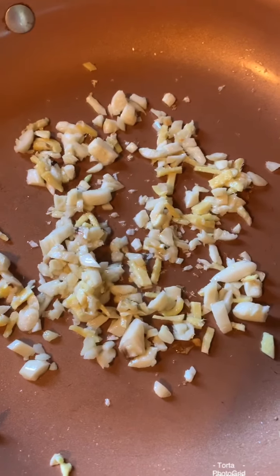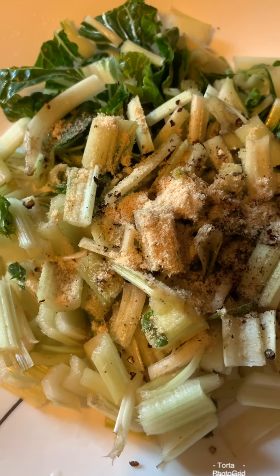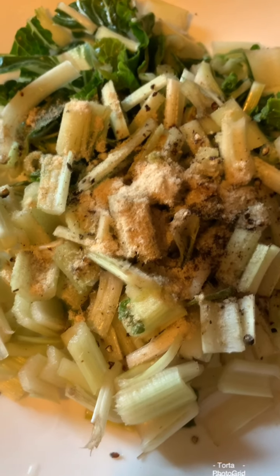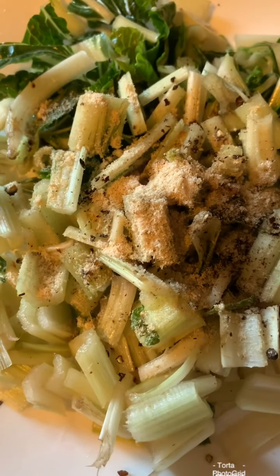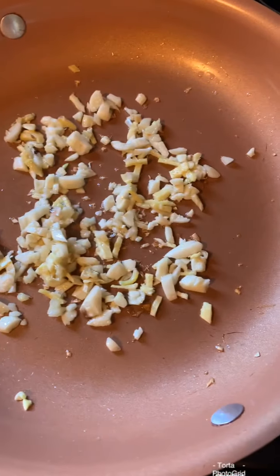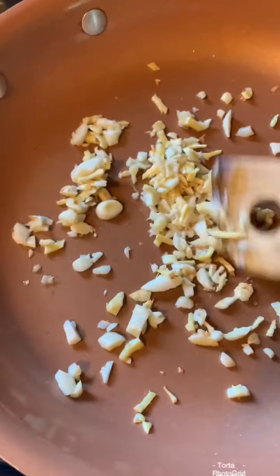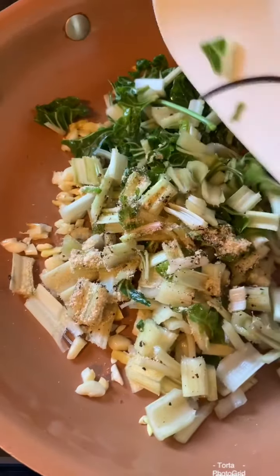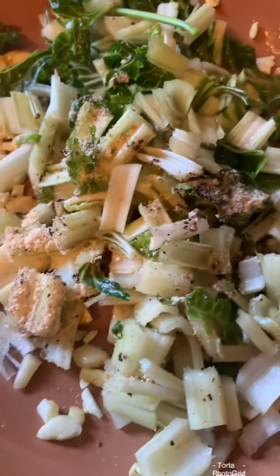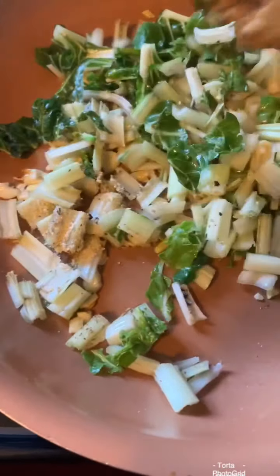What I'm going to add next is the stems — yung tangkay — of the Swiss chard. I already put the seasoning powder, the all-purpose seasoning powder, black pepper, and a bit of salt. Now it's ready to add. I have to fry this one for a little bit, just fry for one minute.